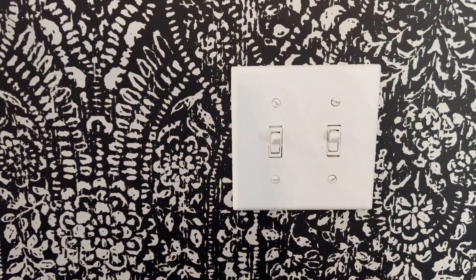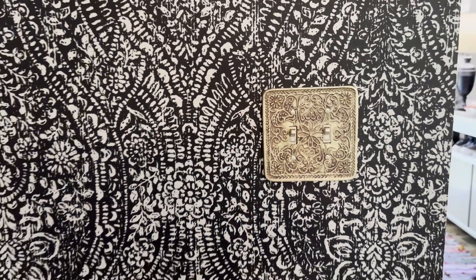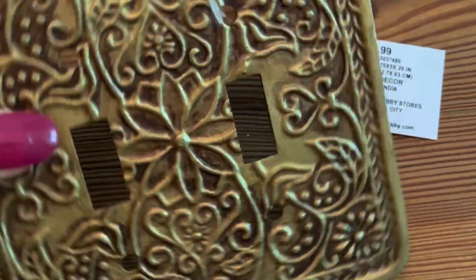Here is a quick, easy, and inexpensive way to add loads of character to your home: simply replace your light switch covers. I purchased these light switch covers from Hobby Lobby when they were half off, which makes them a